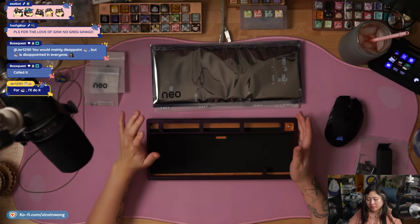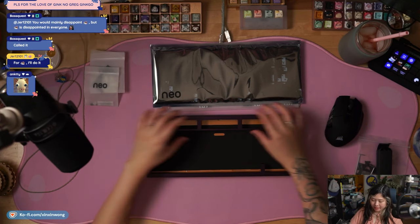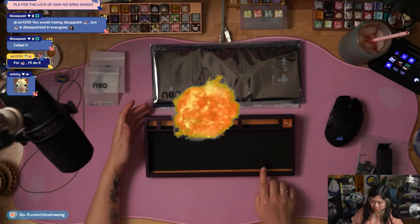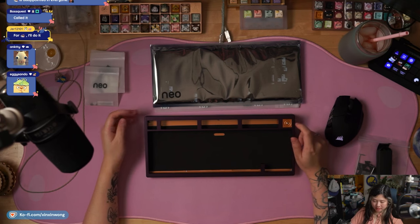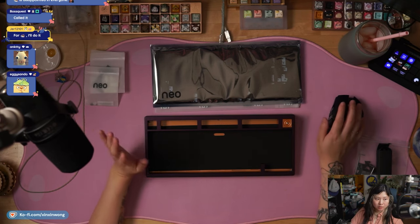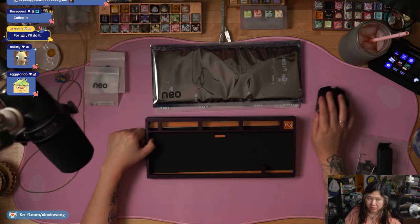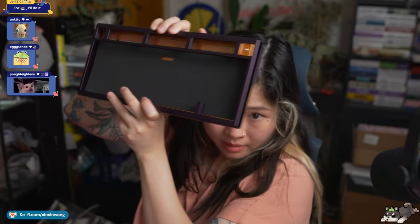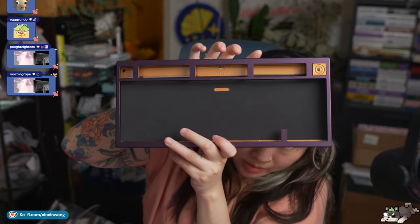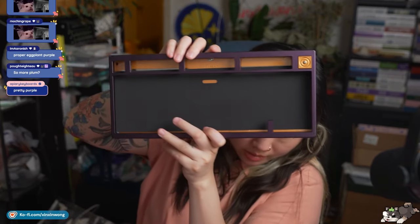Looking at the case, first impressions. For a 75% layout, you have this top right corner badge and the exploded F-row. You do have an arrow key blocker — it's right here instead of anywhere else. This color is a lot darker than the renders, and I have bright studio lighting. So this is going to be a more accurate color. The renders make the purple look a bit lighter, but this is darker, I'd say.